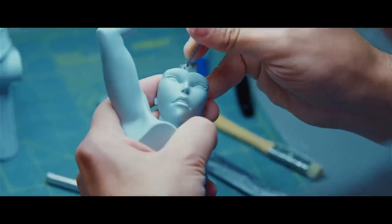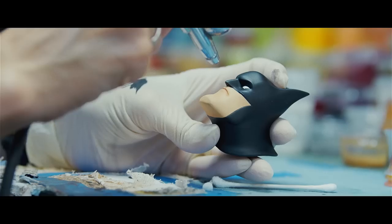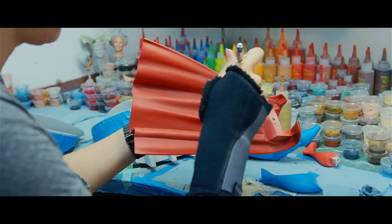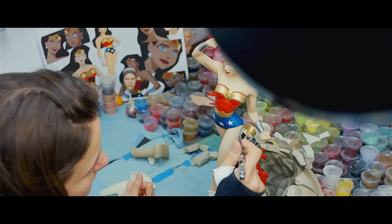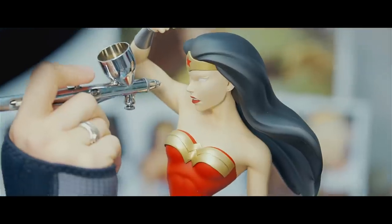During the show the style started to change, and we just wanted to take bits and pieces of everything and make the idealized version of Batman, Superman and Wonder Woman. We're just doing a little highlighting and shading to sort of give them a more three-dimensional feel, but I think from any angle you could take a picture of it and it would look like a still from the show.